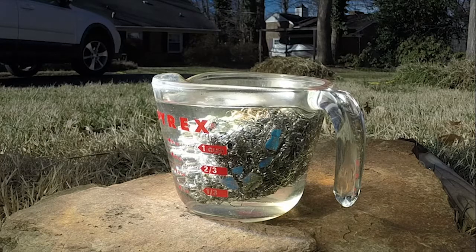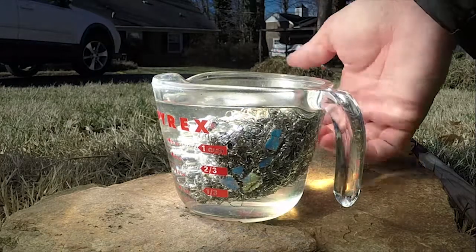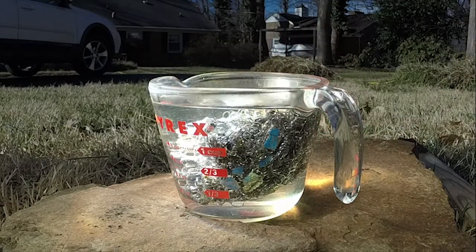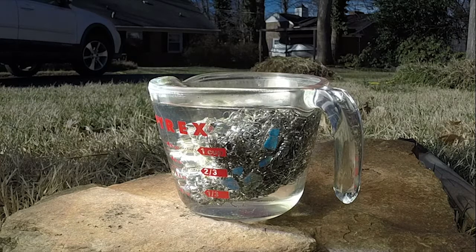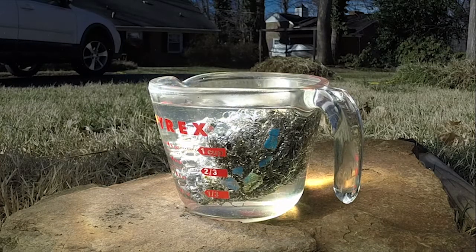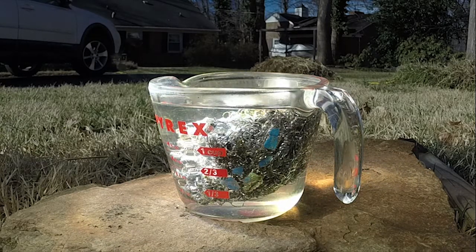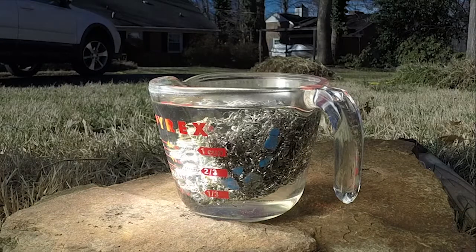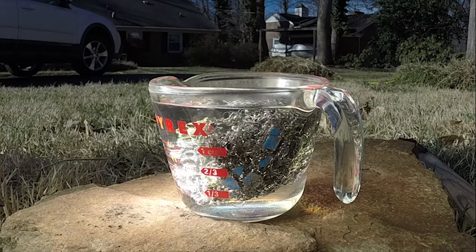Let me tap it a little bit to see if I can release some of those bubbles. It's already getting hot. I don't know if you can see the steam coming off of that or not. I'm wearing welding glasses so I can't really see the steam very well.